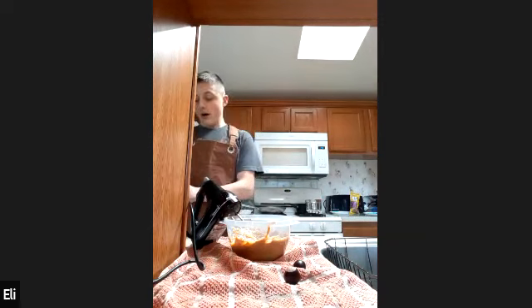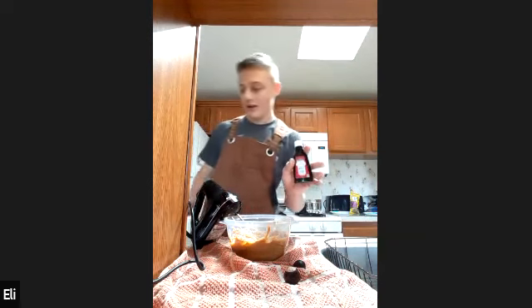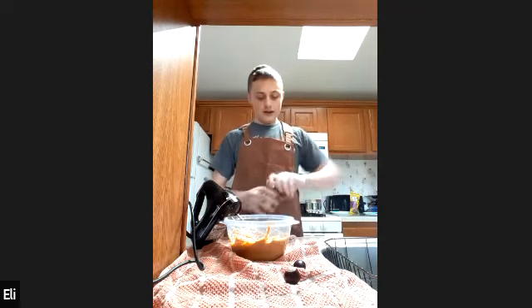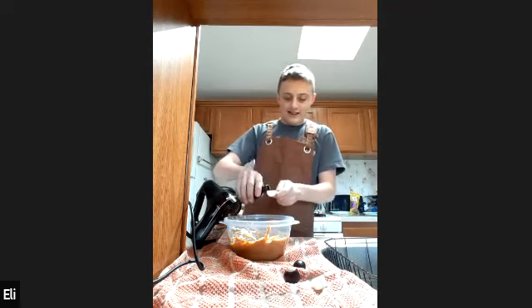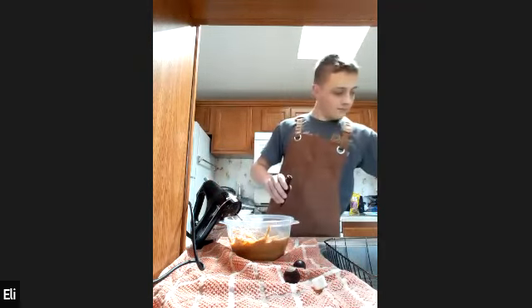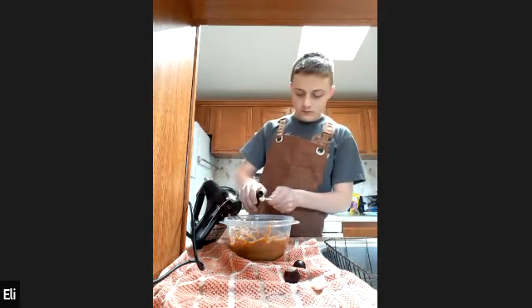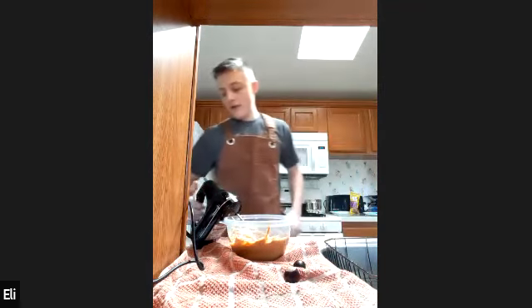The next step is to add one and a quarter tablespoons — or six milliliters — of pure vanilla extract. This stuff is potent. Do not get it on you at any cost. Then you're going to mix that in slowly, because if you get it on you, you will smell like vanilla for the rest of the year.